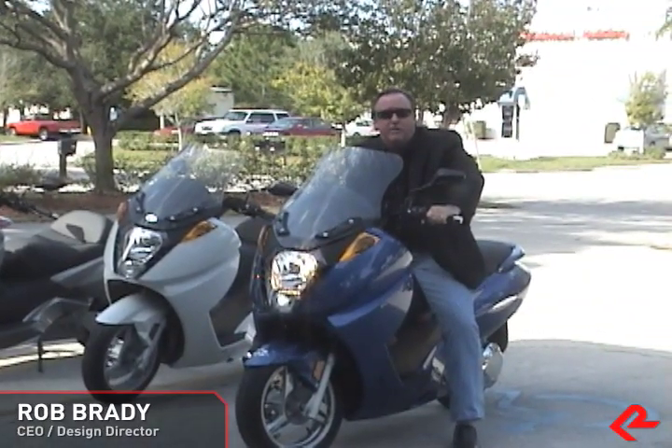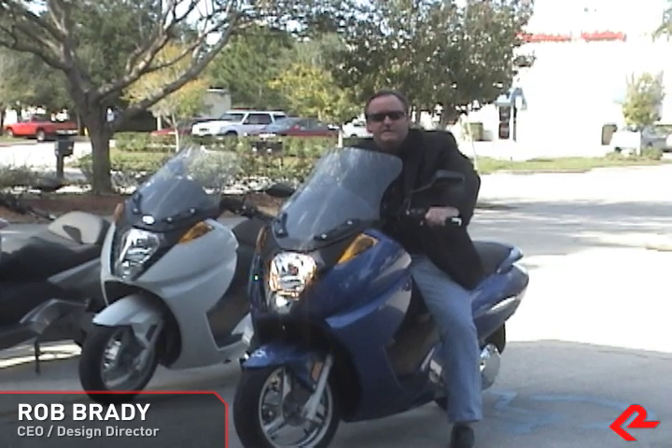Hi, I'm Rob Brady, and I'm here to welcome you to Rob Brady Design. Hello, I'm Eric Holman, Senior Industrial Designer at the studio. I'm Dave Coria, Senior Mechanical Designer at our Rob Brady Design studio.